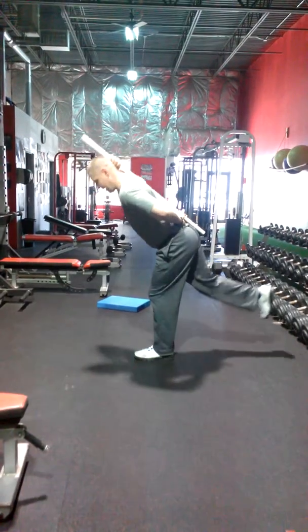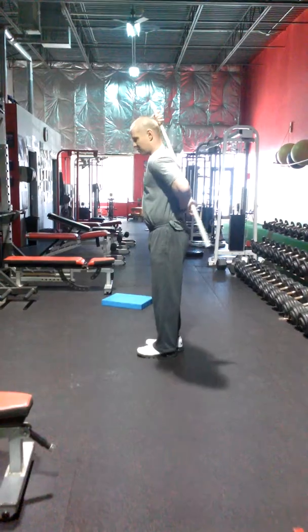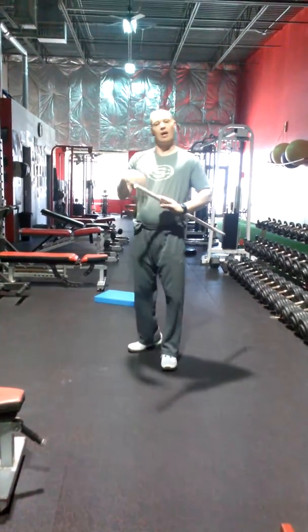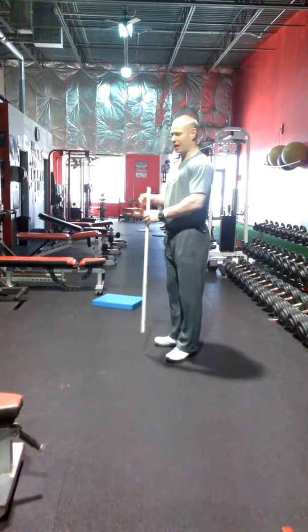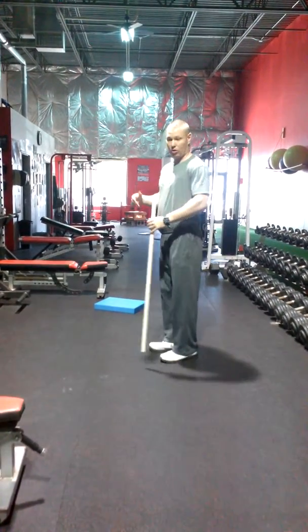You go down as far as you can without your hips rolling and opening up. You'll know your athletes have it down because they'll have a flat back and it'll look the way it should.